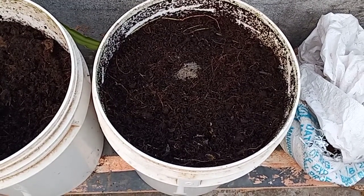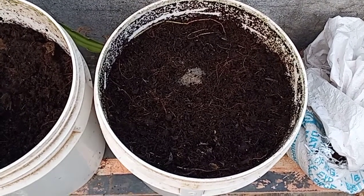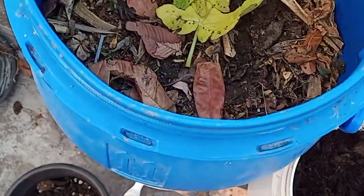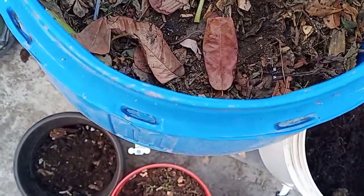This bin has been topped up with kitchen waste, cocoa peat, a handful of soil, and again WDC. This is the two-tier bin which is an ongoing process. This is a collection of about 12 days.